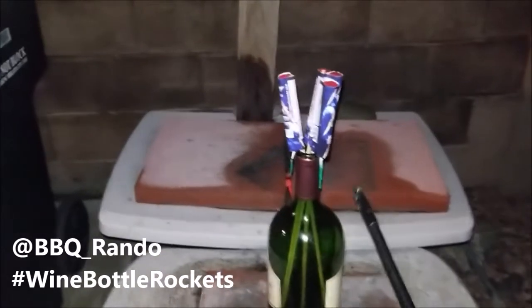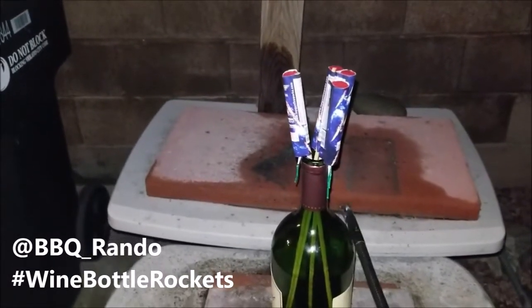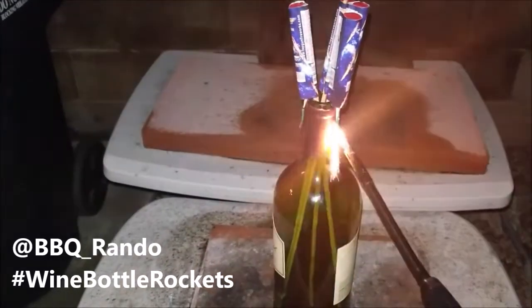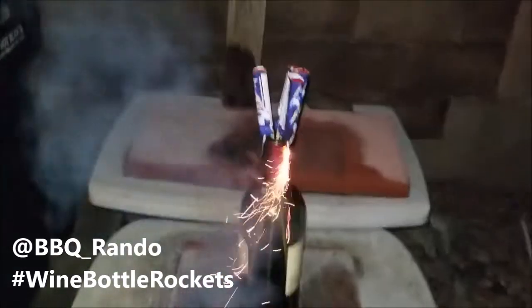Let's see how this works. Here we go — come on! Son of a bitch, really? Right now? It's not working... there we go. Let's do the first two, see how we do.